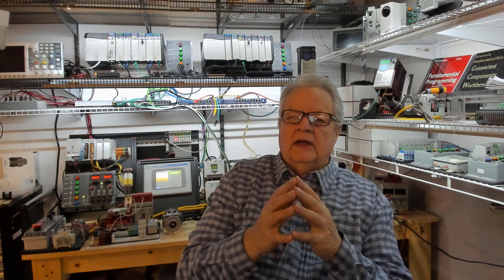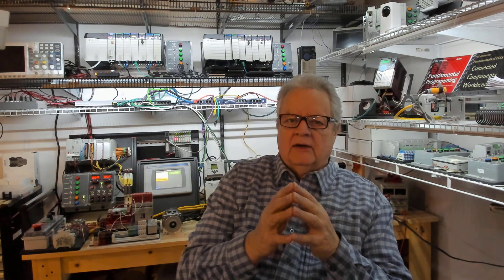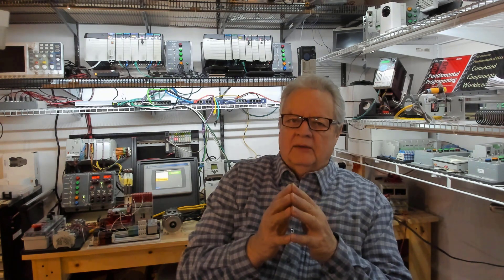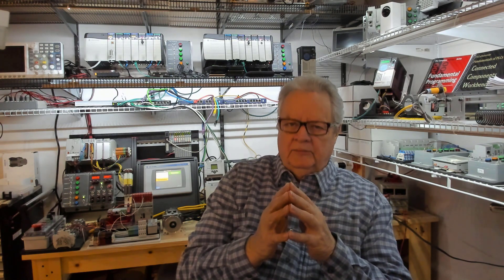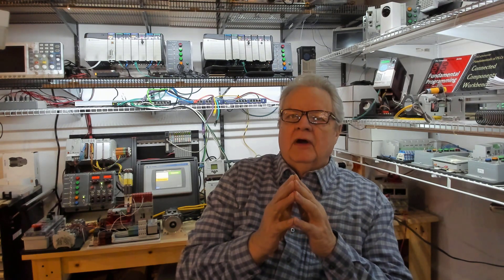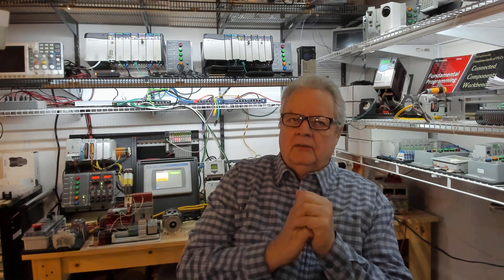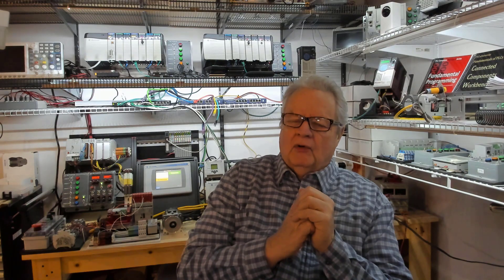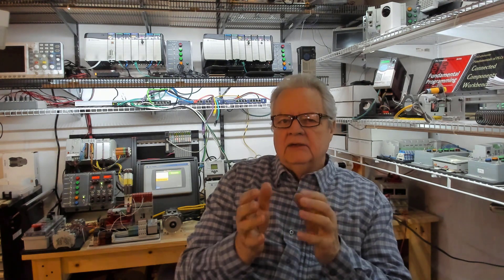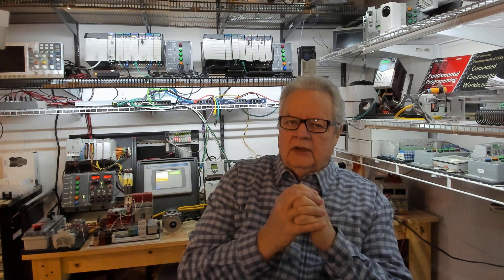This is a controller that has built-in I/O: digital inputs, digital outputs, analog in/out, and high-speed counters. We are using the digital inputs and outputs and the analog input, but we're not using analog outputs or the high-speed counter. We've covered the electrical design, and we've talked about program organization or structure. So we're going to go back into the structure a little bit, and then we're going to start talking about I/O in a little bit more depth.